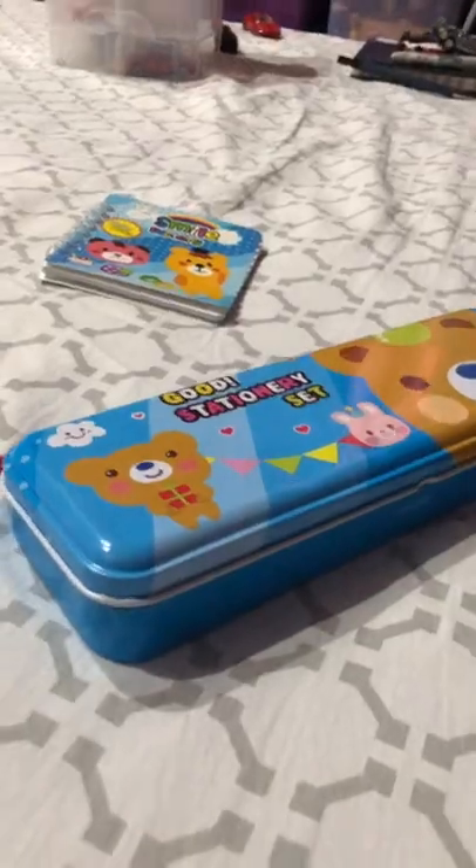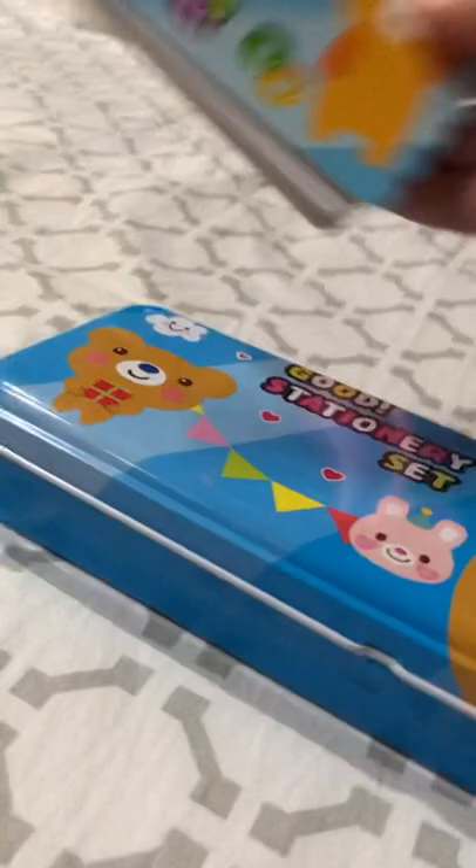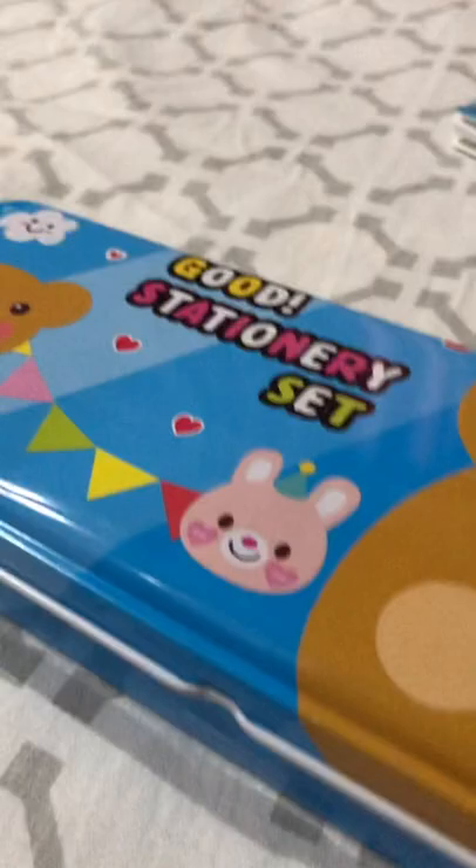Hello guys and viewers of SEPTV and everybody in the world. Today we are going to be unboxing the Smile Factory gorgeous stationery set. Let's open this up.